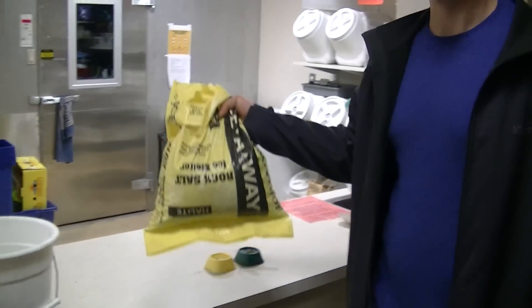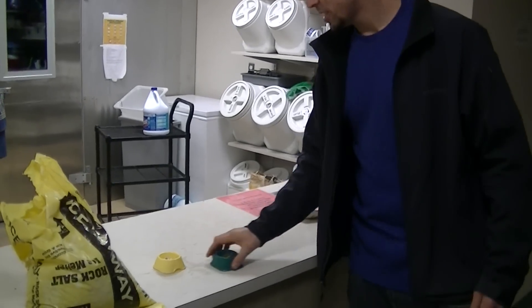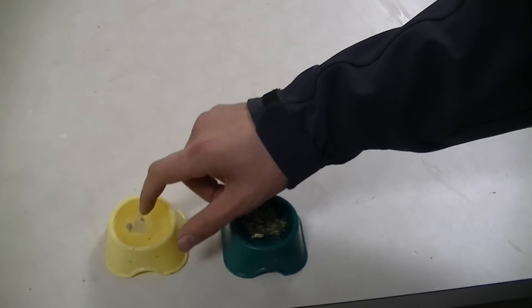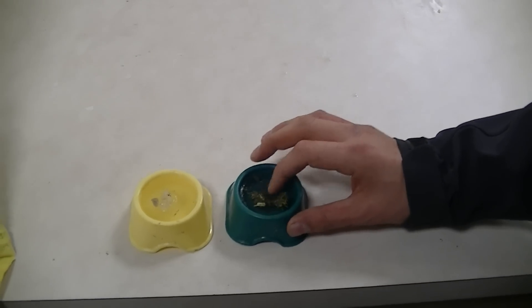Here you can see we have a bag of rock salt. What we're doing today is we're testing the mixture that we mixed earlier as an ice melter against the traditional rock salt. I have two frozen bowls here, and you can see that both are actually melting pretty effectively.